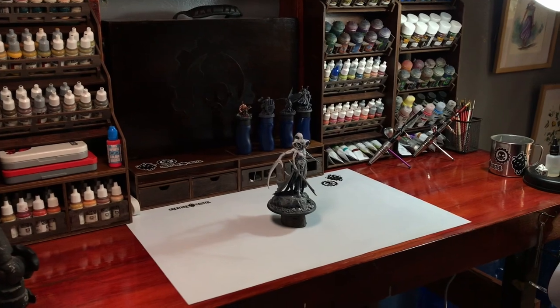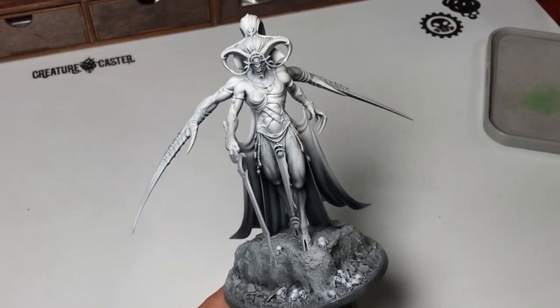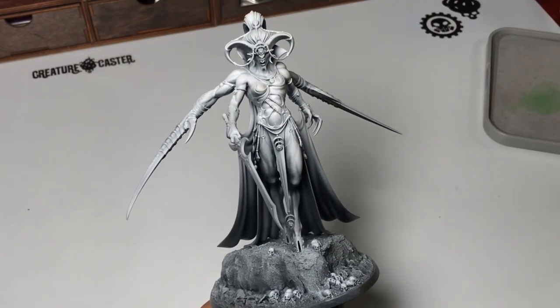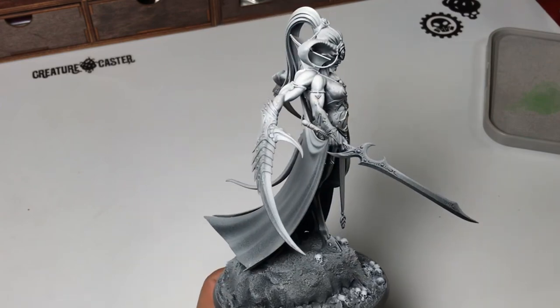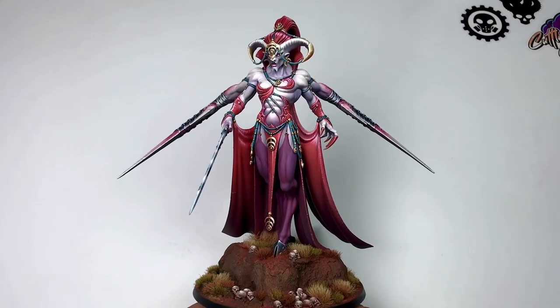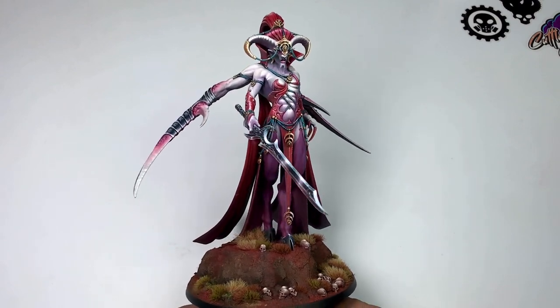Hi, I'm Don. Today we're painting a big miniature. So you want to paint a big miniature but you don't have an airbrush. In this video, you'll see that I painted this miniature and turned it into this without an airbrush.